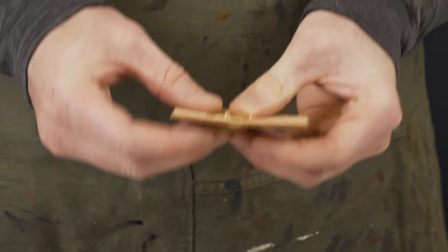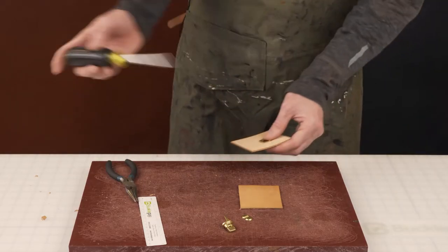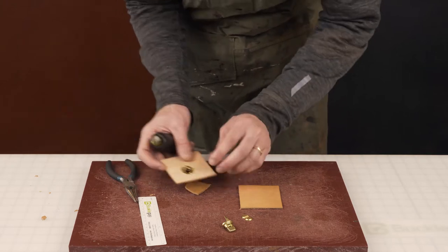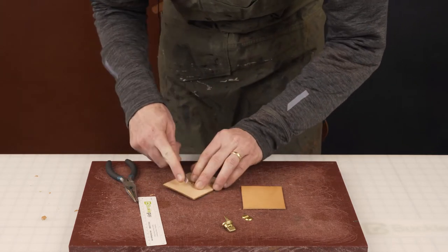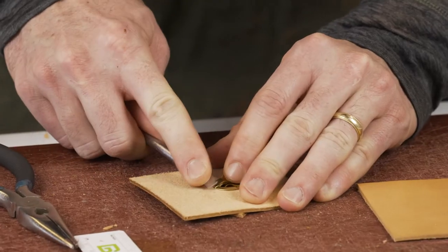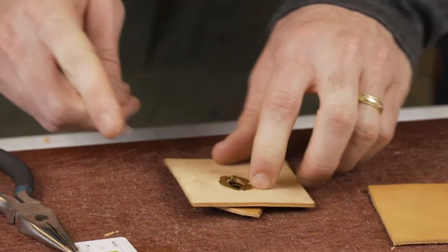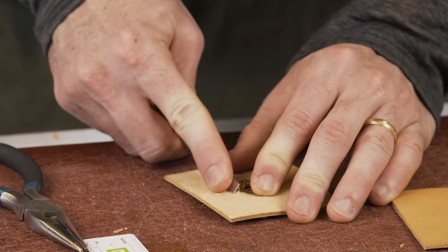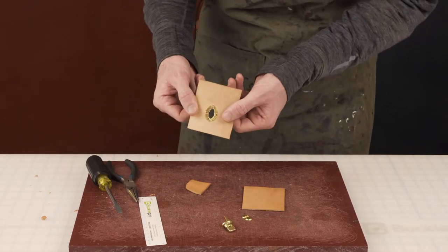Don't apply too much pressure all at once — you've got to do all sides. Another trick: if you don't have pliers, you can lay this down, get a flathead screwdriver, and apply just a little bit of pressure to bend the prongs around.